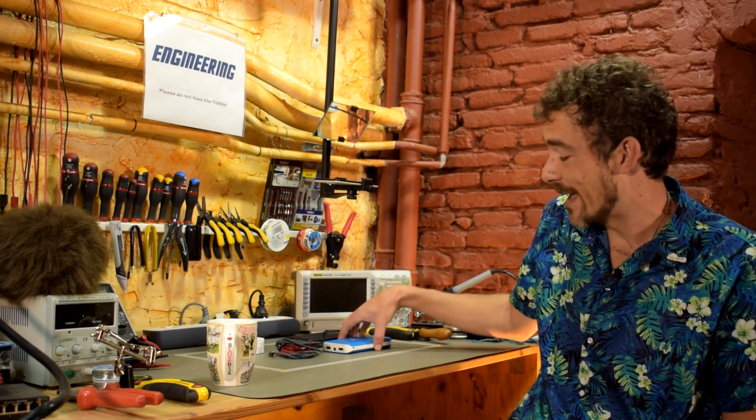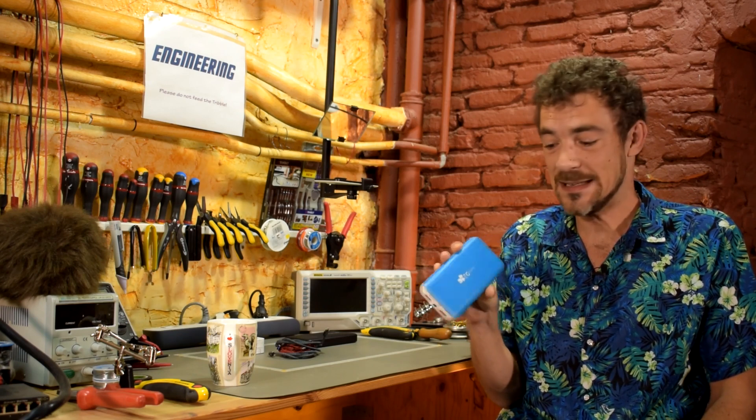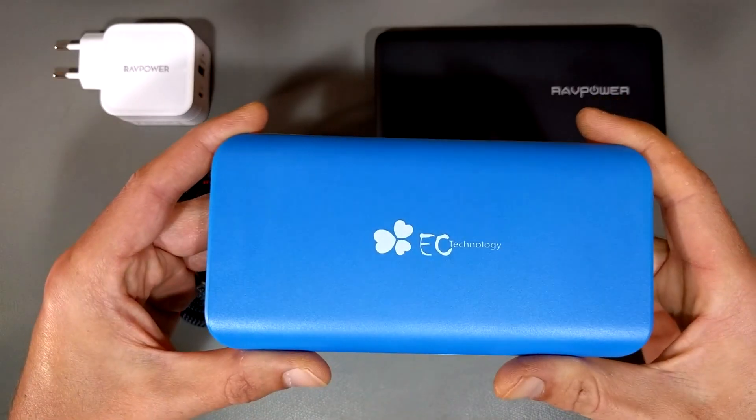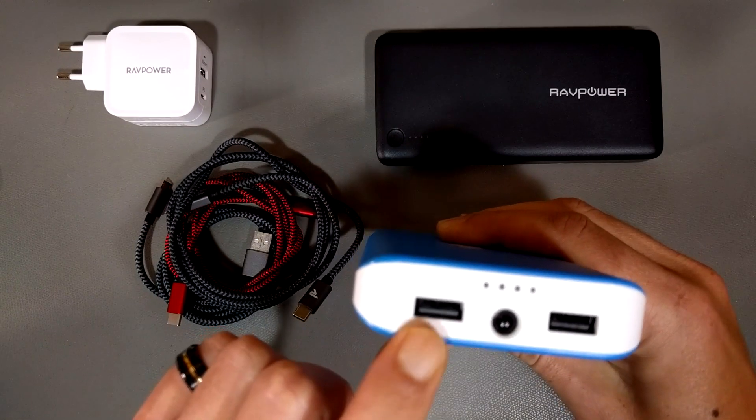Hi and welcome back to Scotty's Tech.info. I'm Scotty with my co-host Cletus and today I want to share with you a new type of portable charger or power bank that I found. In the past I have actually recommended this one — it is an EC Technology and as you can see it's just your basic USB power bank.